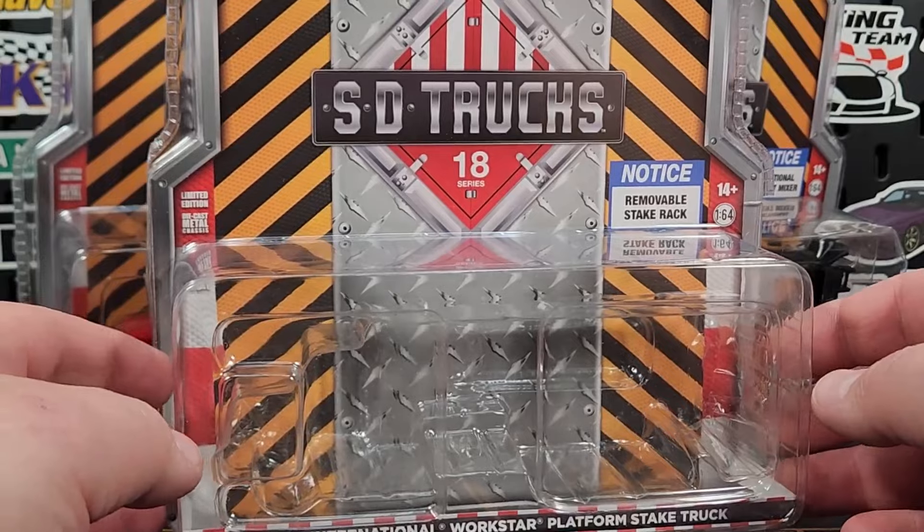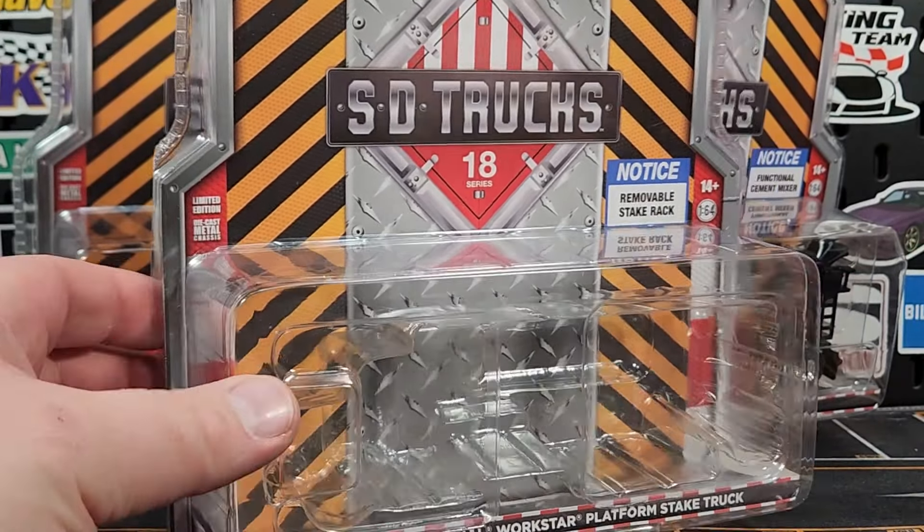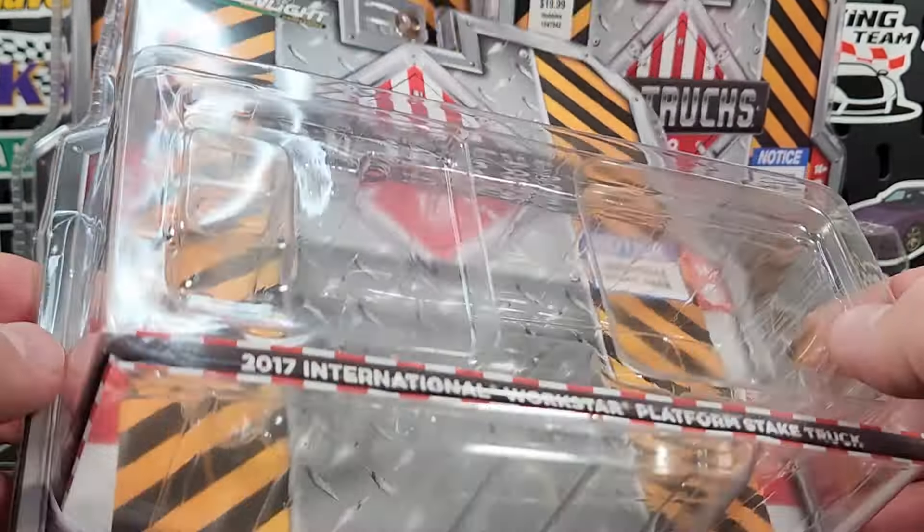This one is already cracked open — if you guys watched the haul where I picked up all these, this one was actually broken in the package. I did my best to try to fix it, but this little bubble here is not where the mirror lines up. The section is actually quite flat, and unfortunately there's no room for being flat because the mirrors do extend out. I'm not sure if this is just the wrong blister that got packaged on this, or if all of the International WorkStar platform stake trucks will be like this. If that's the case, there's a very high probability they will all have broken driver's side mirrors.